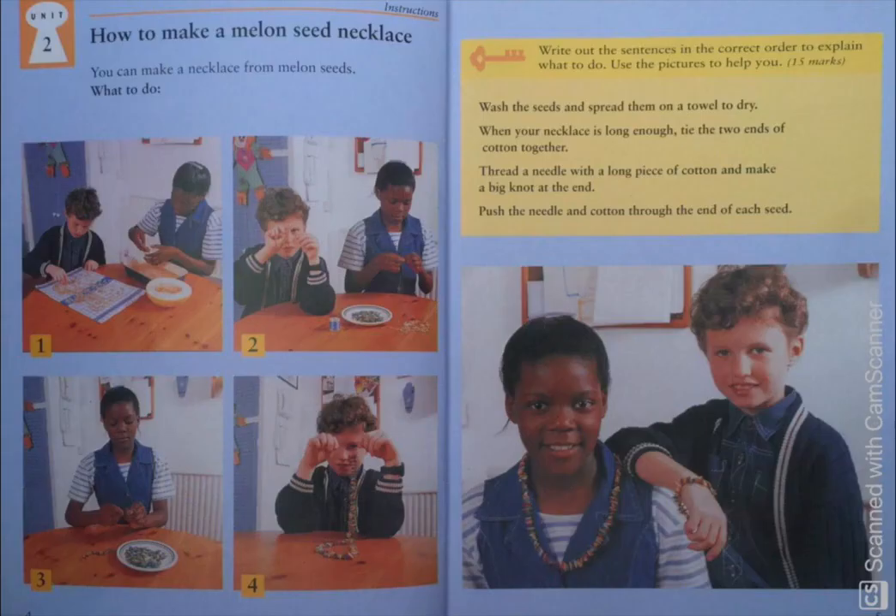Now, look at the first picture. What would be the most appropriate instruction for this picture? It's the first one, and it says: wash the seeds and spread them on a towel to dry. Can you see the boy and girl are following the instruction which is given over here?